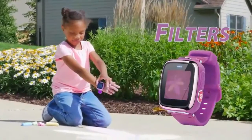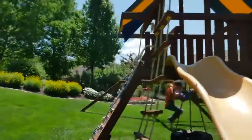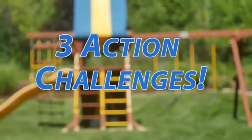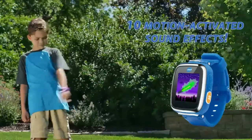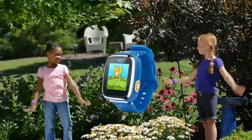With frames and filters, and double the memory, it's double the fun. Now with a motion sensor, kids have even more ways to play. Take three action challenges to show off your cool dance moves, do the funky jump, or win the race. Explore 10 motion activated sound effects - stomp like an elephant, fly like a bird and more.